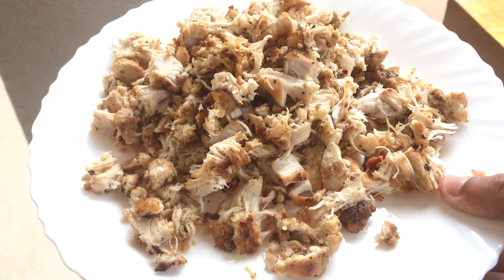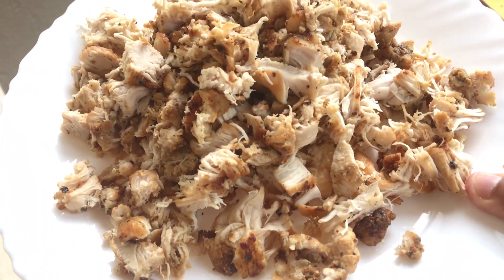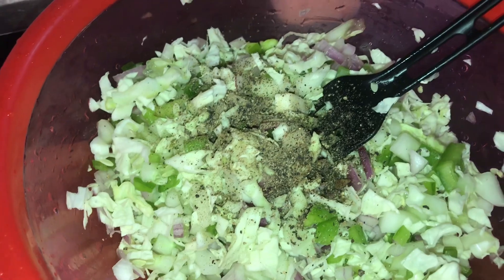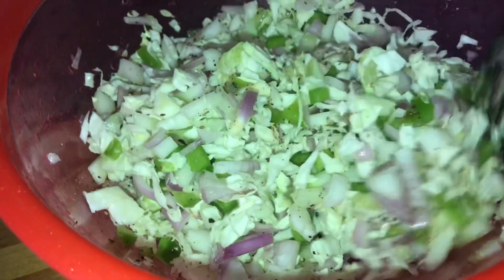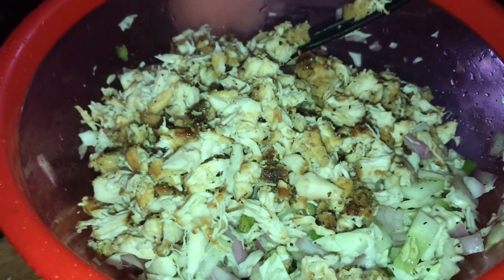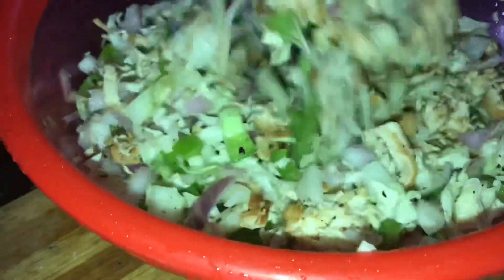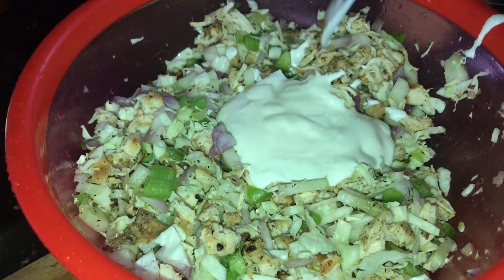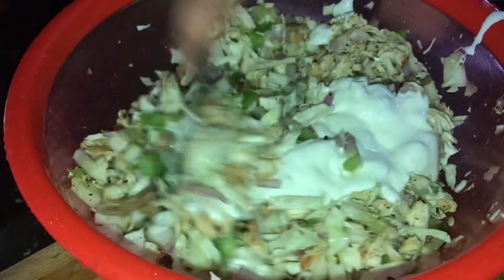We're making the chicken and we're going to add color. If we cut the vegetables, we'll mix the vegetables in. We will mix it in a few pieces. We will mix it in a little bit. We are ready to mix it in. The white sauce goes in the middle.